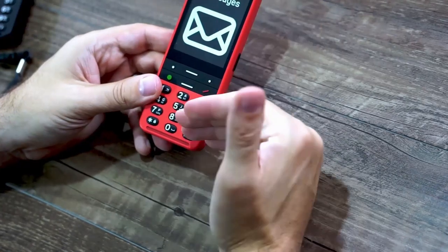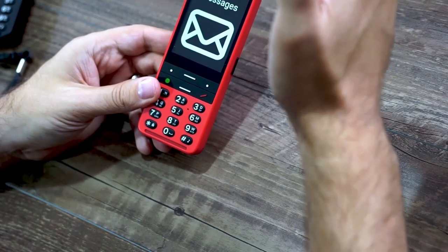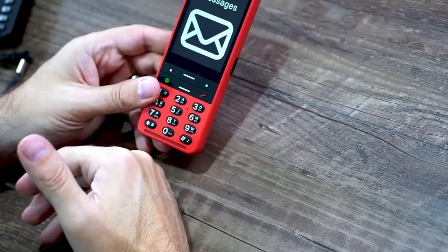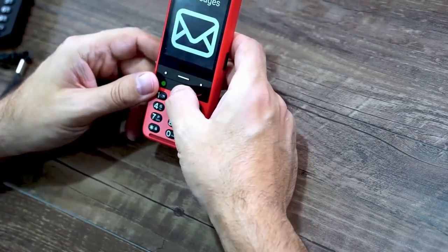The operating system of the Blindshell hasn't changed much from the previous version. The menu system is very intuitive — easy to figure out and navigate. The UI is super fast and responsive.